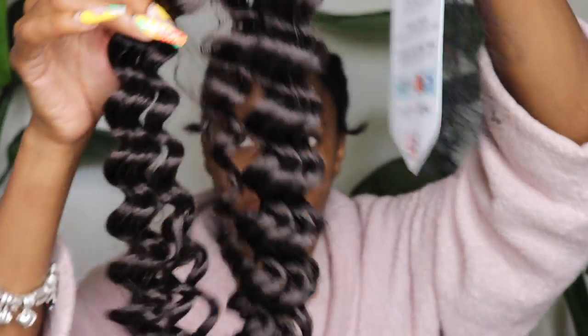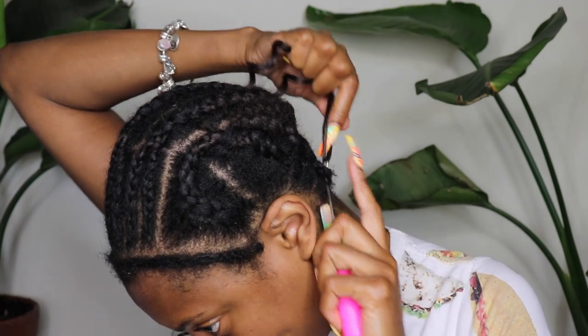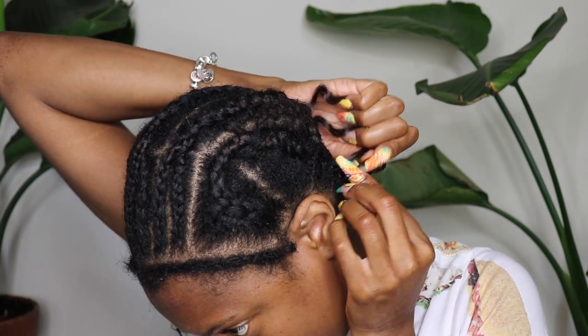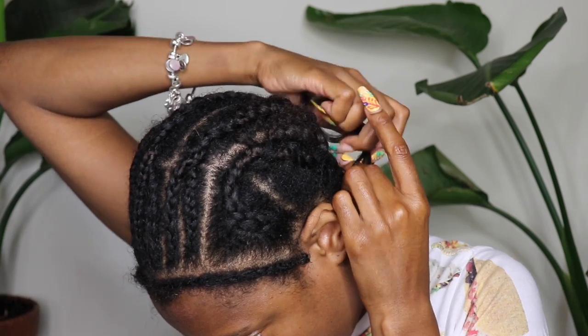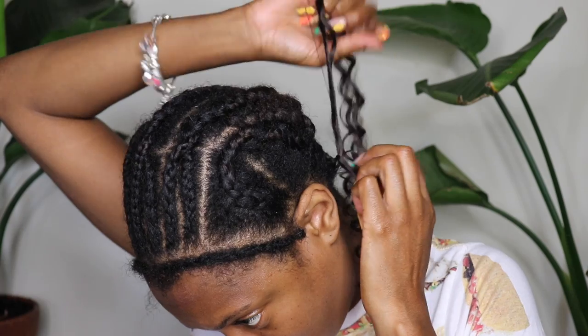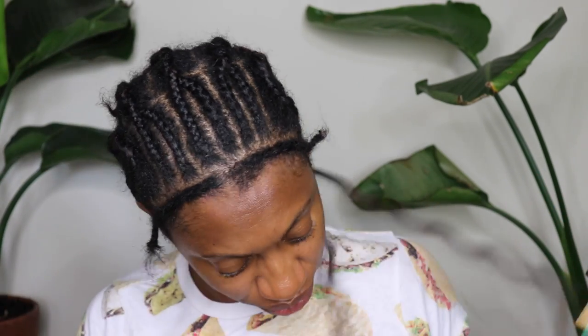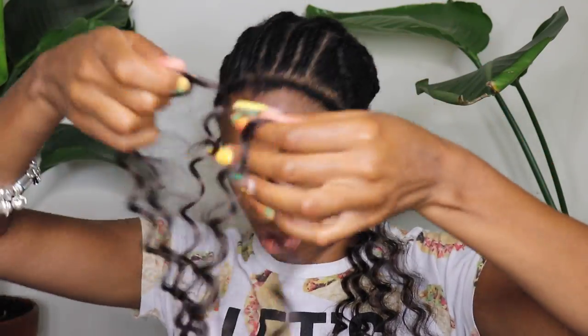The hair today that I'm using is the Bobbi Boss Brazilian Pineapple Deep in 18 inch, in color number four. I ended up using three single packs of that. Then in the front I started mixing in the Bobbi Boss Deep Curl in 20 inch, which is a two-pack. I'll show you guys once I start adding that in, but in the back it's all the pineapple deep.